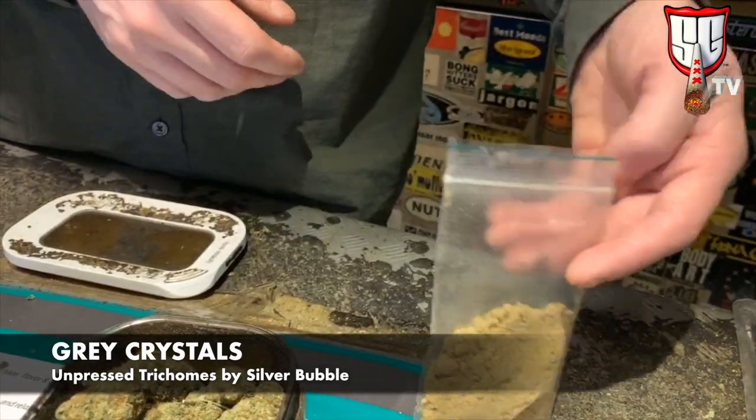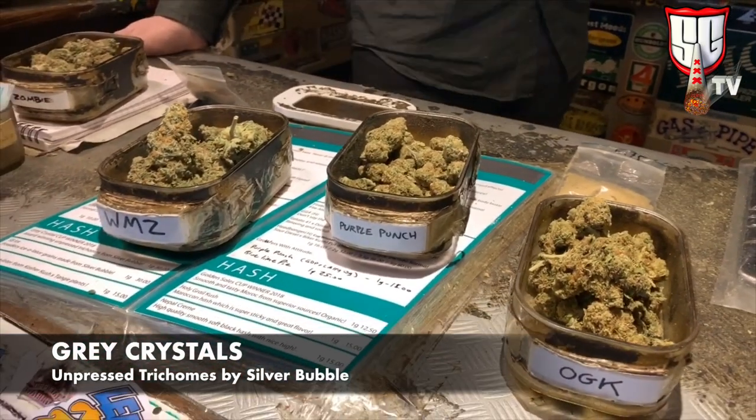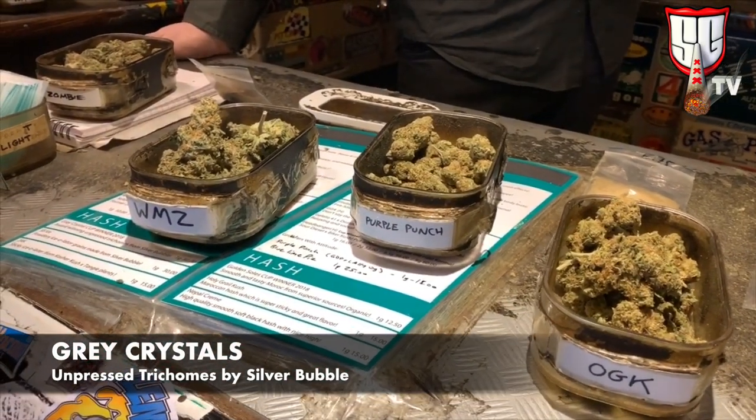Do you have any vaporizers here? We have a Volcano that we offer. That's your preferred? Yeah, it seems to be road-steady for the mass traffic that we have.